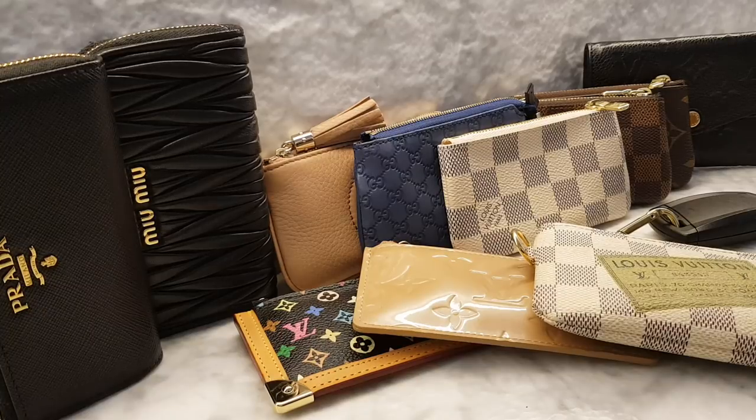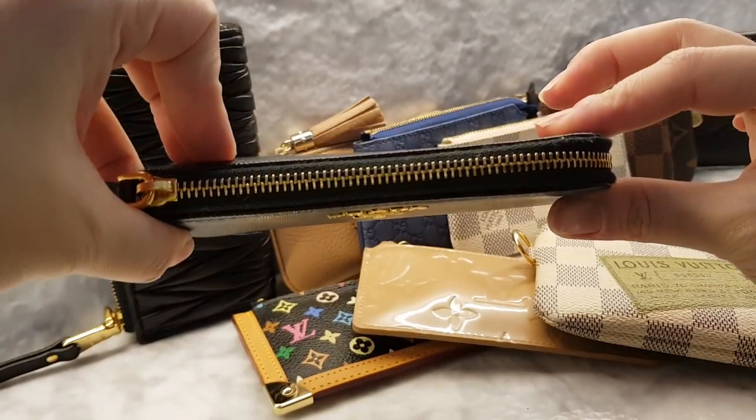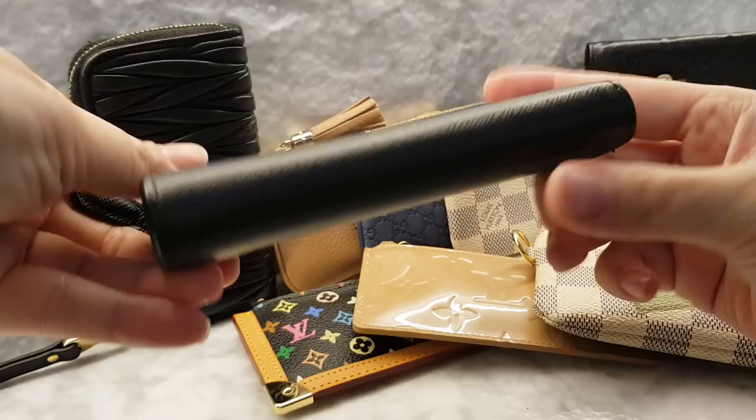Hi guys, today I'm sharing my clay pochette collection — how I use them, how I like them, all that jazz. So let me get started. This first one is from Prada, in gold hardware, saffiano leather in noir.